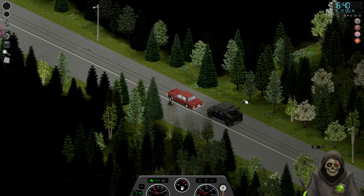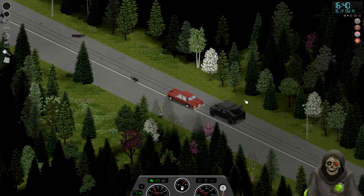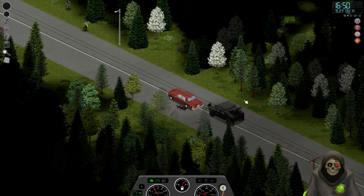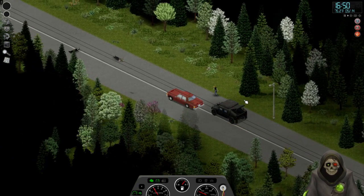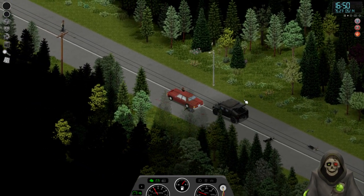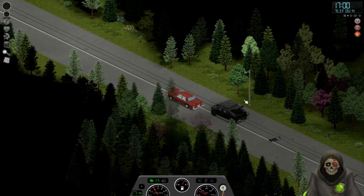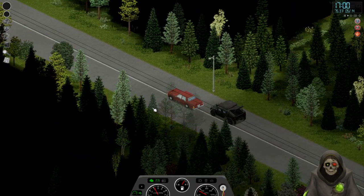I'm glad I moved those vehicles when I did, or else this would be a lot harder to get down there. I'm not even touching the keyboard anymore, just letting it go. 25 miles an hour — we'll get there someday. This is the trouble of having a base that's kind of out of the way.